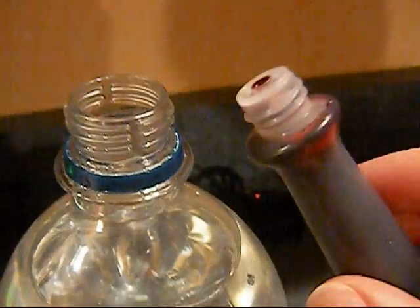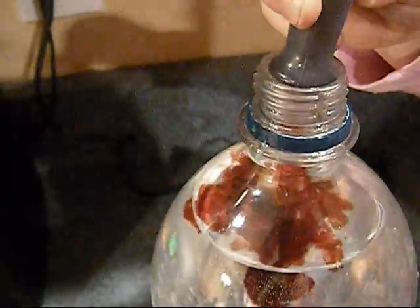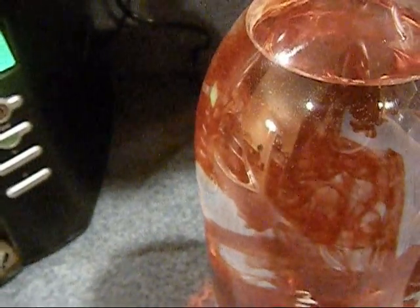Put a couple of drops of red in the bottle. Squeeze. We've got red in the bottle. That one's blue. Yep. We've got to wait for that color to go all everywhere though.